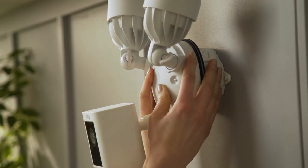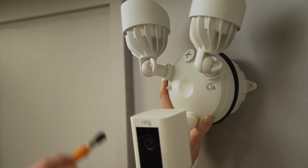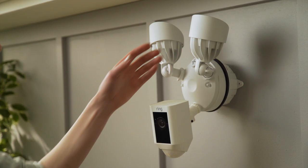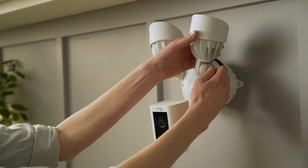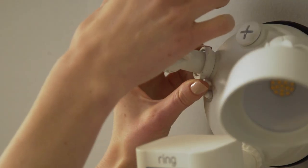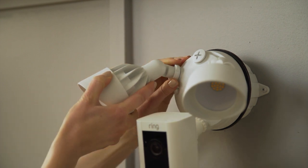Make sure your floodlight cam sits firmly against the mounting bracket, then attach the screw cap nuts to the ends of the screws by turning them until they're secure. Now loosen the light adjustment knobs and set the lights at your desired angle. You can also loosen the lock collar to rotate the lights. Once you've found the perfect angle, tighten the lock collar and the adjustment knobs.